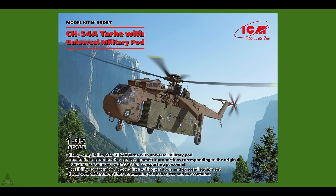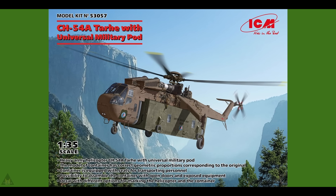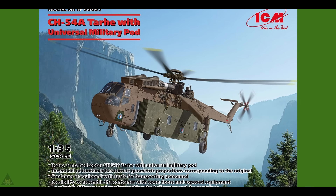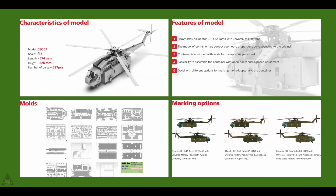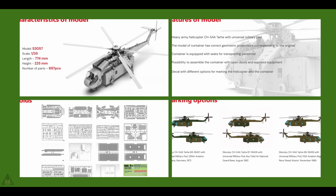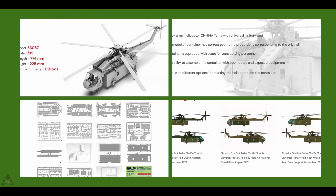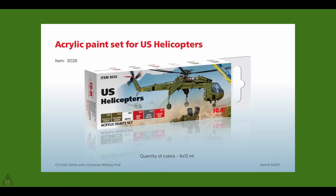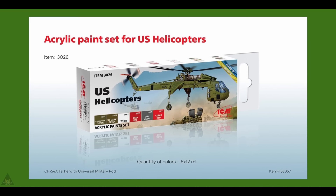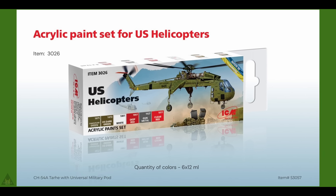ICM have given us more images of the upcoming CH-54A Tarhe, and this looks to be an absolutely cracking model in 1/35 scale. The length is going to be 774mm, height is 225mm, with 697 parts. For those who don't do metric, 774mm is approximately 2.5 feet and the height is just over 8 inches. It also comes with its own paint sector.